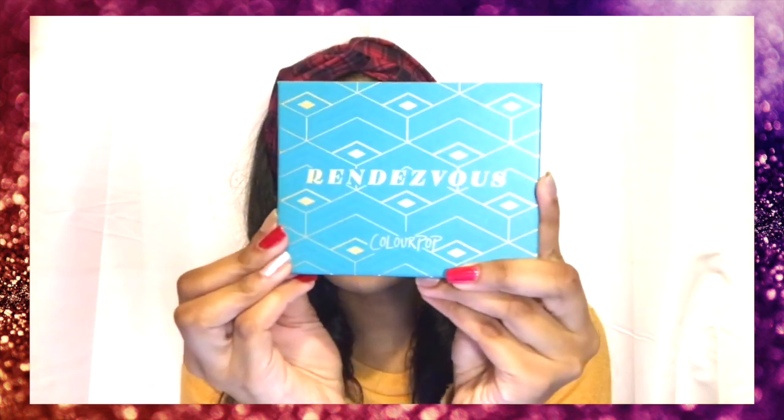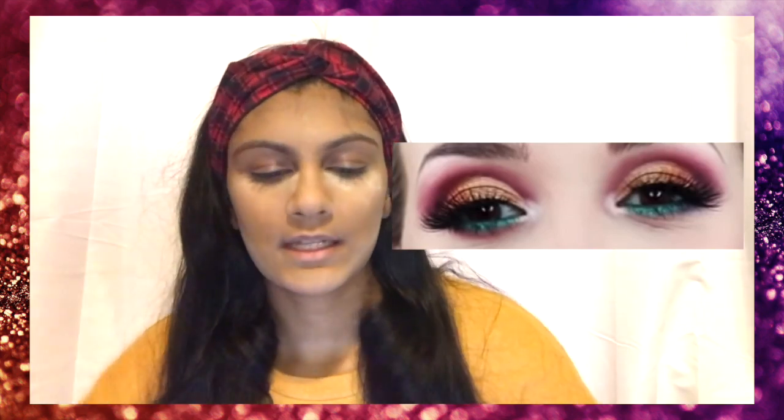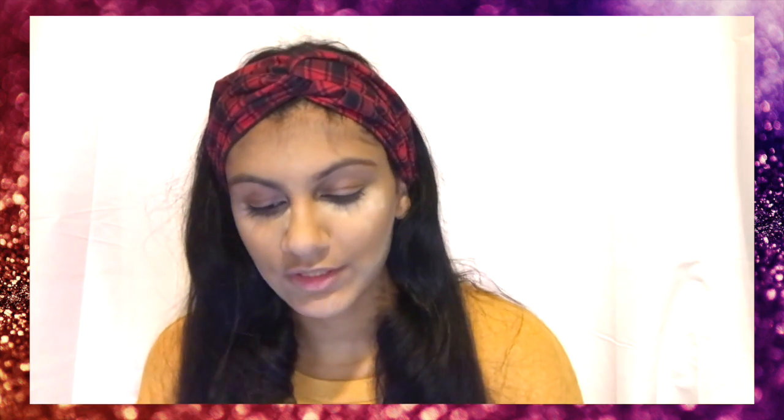So along with the review of this Colourpop palette, we'll be following Kiera Lachelle's eye look. I'll put a picture of her eye look right here and we'll be following that, because it is a really simple, cute, step-by-step process of how she does the eye look.